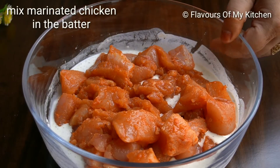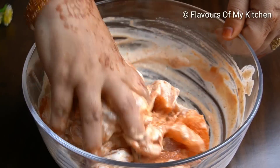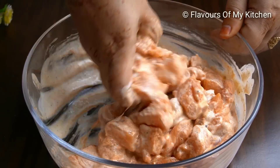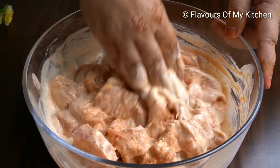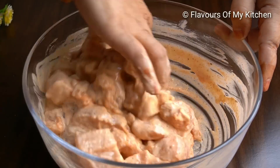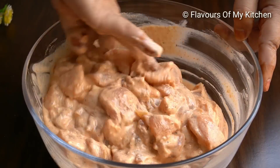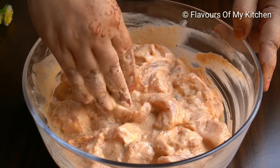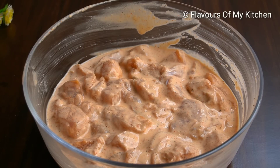You can see that the batter is thick enough to coat the chicken with a nice white coating. We have to get the batter to a good coating consistency. In the second step, we coat the chicken well and mix it thoroughly. The color is also very good — I used degi mirch powder for the color.